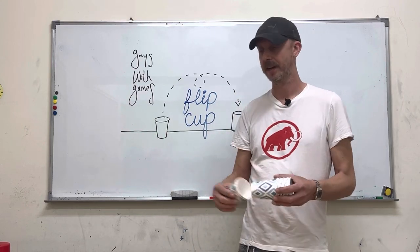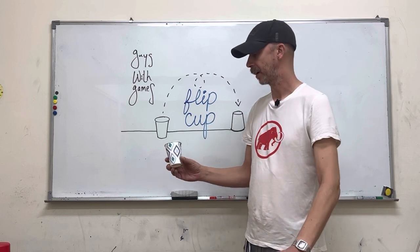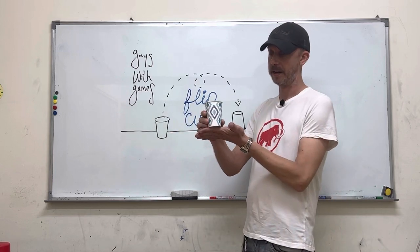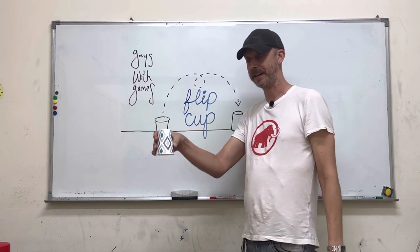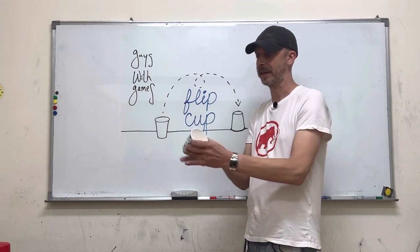So if team one has five players, each one of them has a single cup. They are going to put it on the table where it's just hanging off the lip of the table, right side up. They need to then use their hand to flip the cup and have it land back on the table upside down — from the small side to the big side.